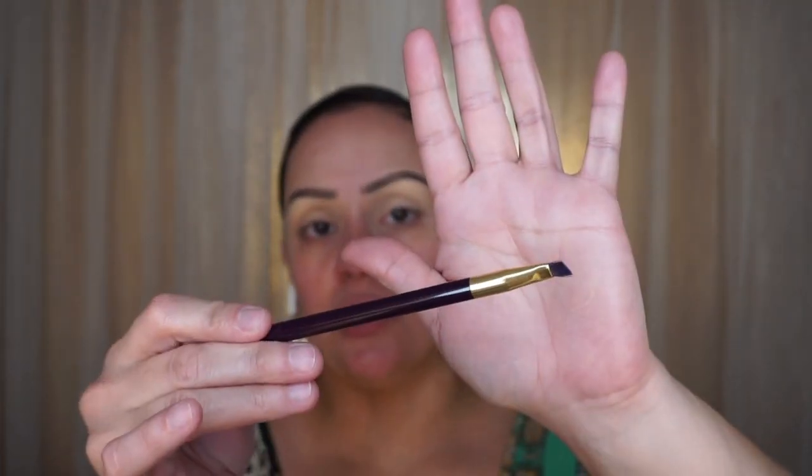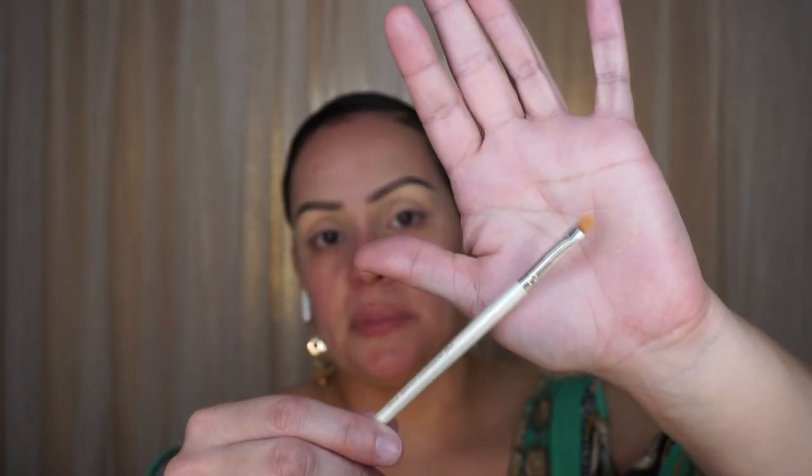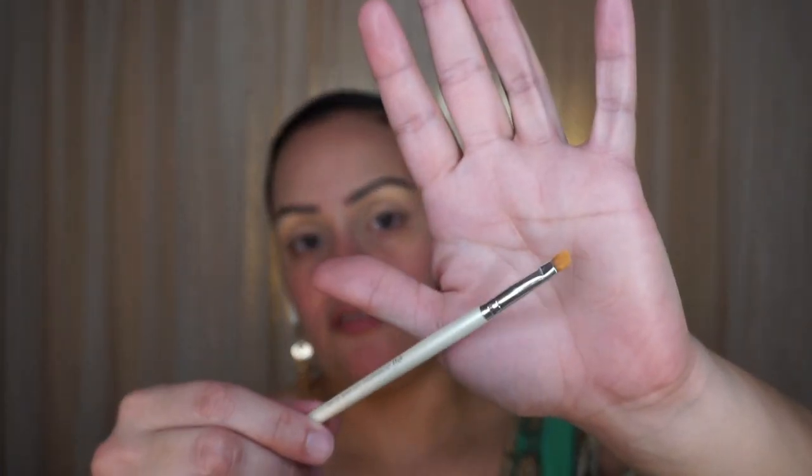I'm done with both brows. For the brushes I used: a Sonia Kashuk thin angled eyeliner brush for applying the product, and an ELF concealer brush — these used to be a dollar, now they bumped it up to three dollars — to clean up underneath the brows.